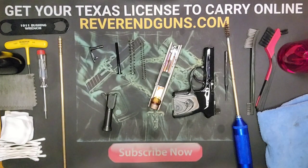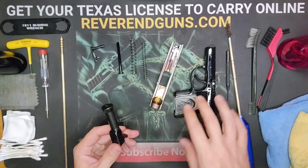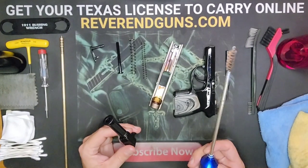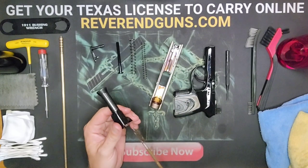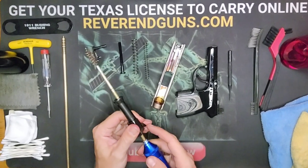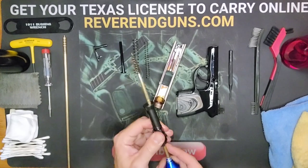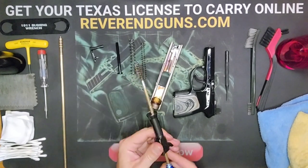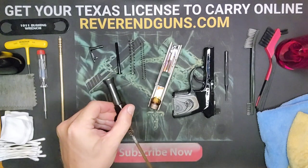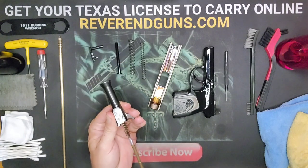I'm going to start with the barrel first, because this is the one thing where how you do it matters. Everything else you can pretty much just scrub down and wipe off, but the barrel matters. Grab your bore brush, go in from the back, and make sure you push it all the way through — don't stop in the middle. Keep going in and out. It might feel gritty at first; that's the residue carbon you're trying to break up and free. If you let it build up long enough, the likelihood of a squib load could happen.